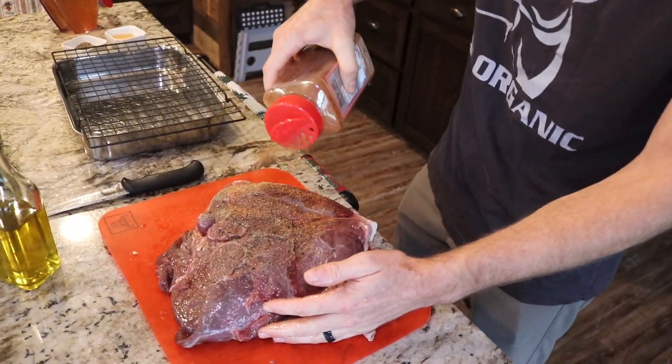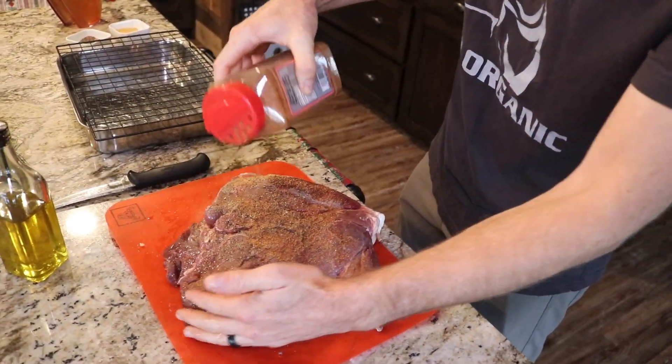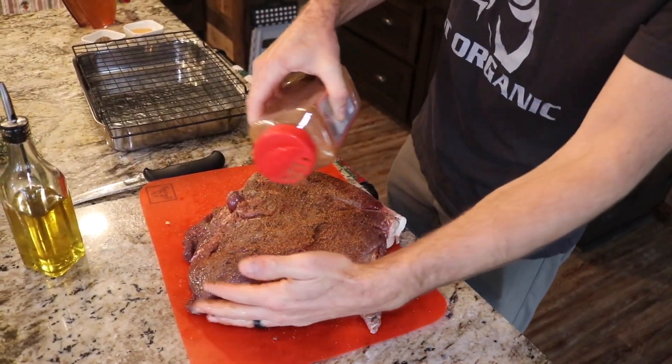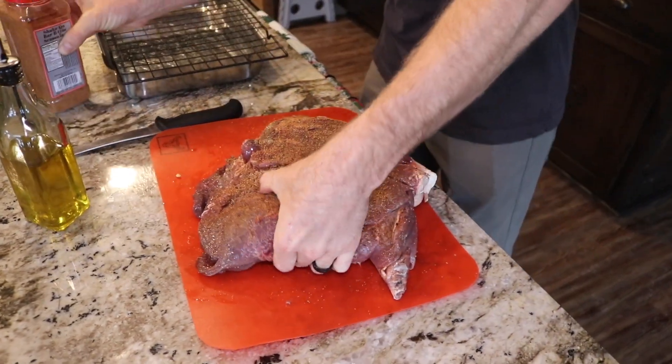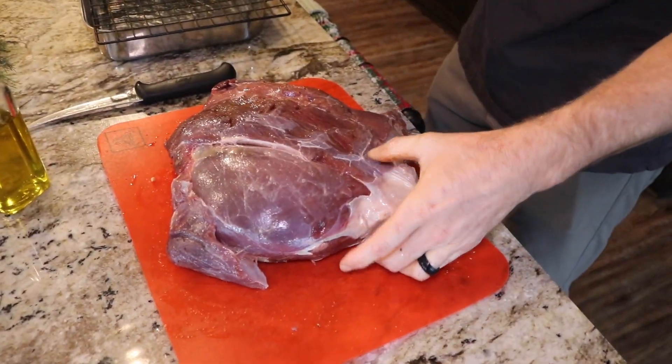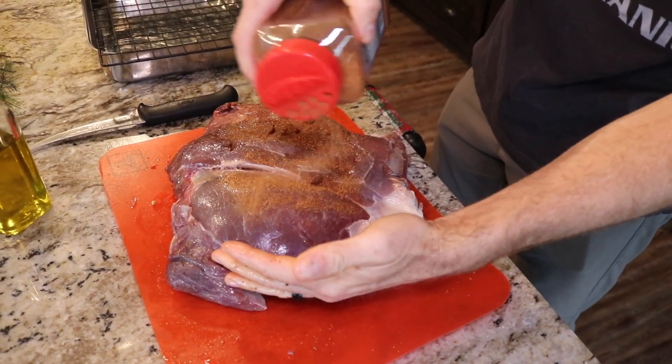And then we're going to add our seasoning. We're going to add strawberries barbecue seasoning. This stuff is tremendous, very salty, so you don't really need to add salt on top of this. Just the strawberries by itself is good. We're going to add some black pepper and then some garlic powder as well. Rub that in.